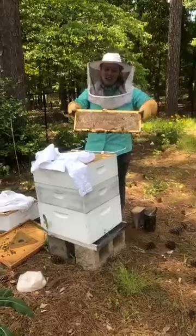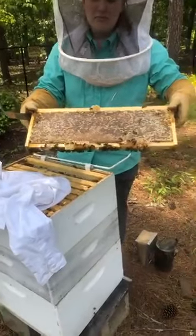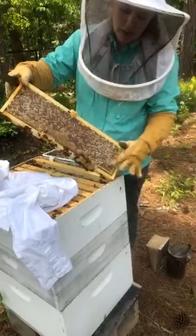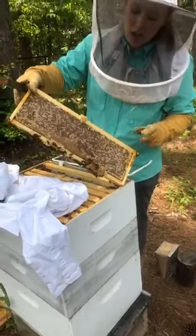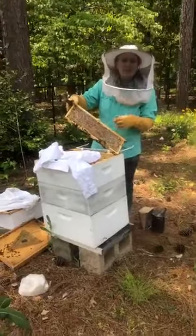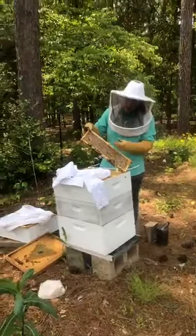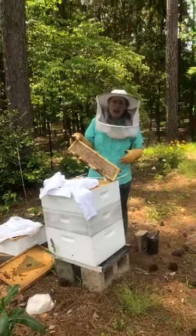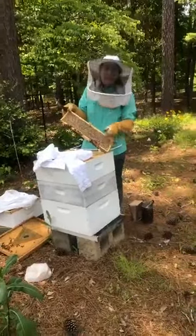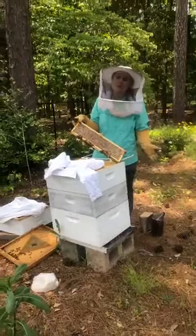This frame is full of honey. Every cell on the frame is closed up — it looks kind of waxy, almost like it's been dusted in powdered sugar. This is what we call capped honey, and this is honey that we could eat. If we got all of the bees off of this frame, used a hot knife to melt the top layer of wax, we would be able to scoop out or sling out all of the honey in this frame and eat it — and it would be delicious.